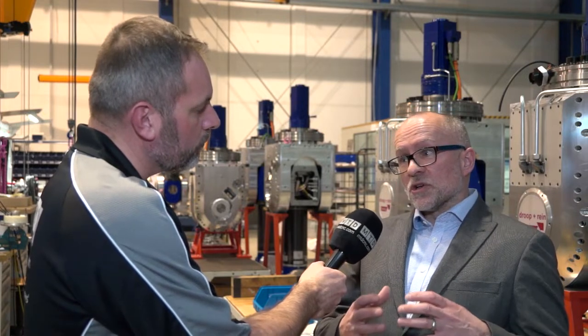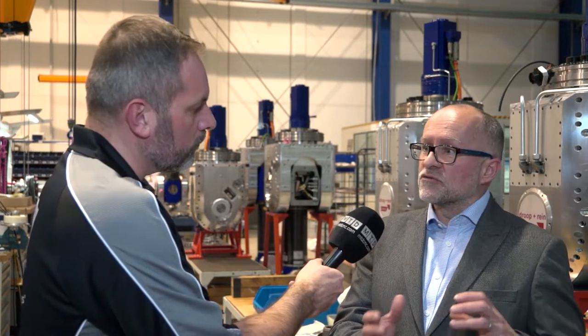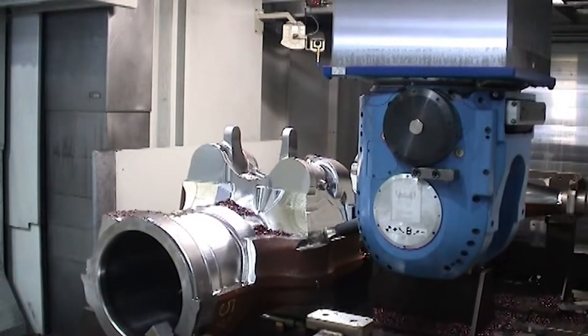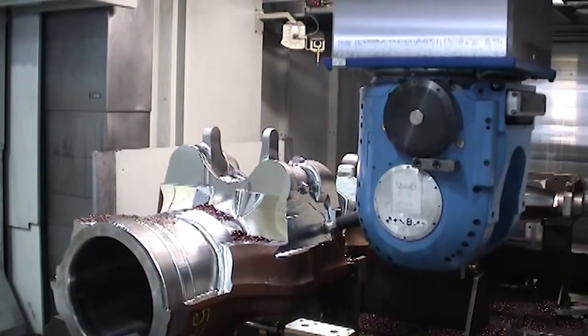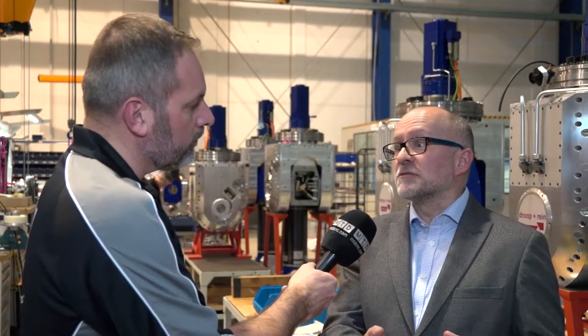And when you're looking at the type of machines that you're actually making, what configuration can you offer? That's a great question — we look at the customer's component first. That component may require some turning, it may require a lot of milling, drilling, and other machined features over the top, around the side, even underneath.